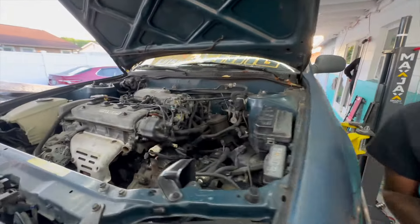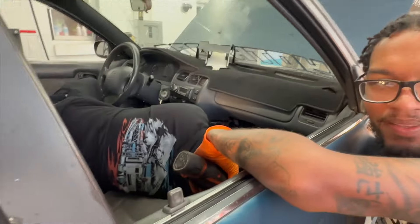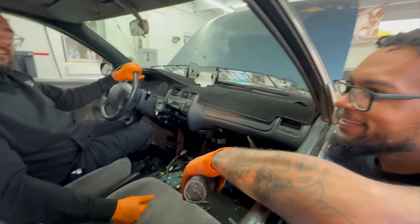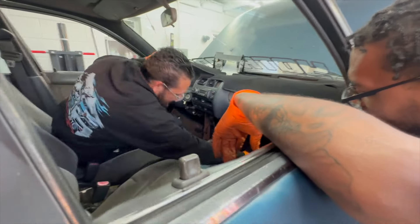Golden hour right now bro, you like that light? So you guys can see the other things we gotta go through. I need a longer one bro — this one works, it fits on the bottom thing, there are two of them.